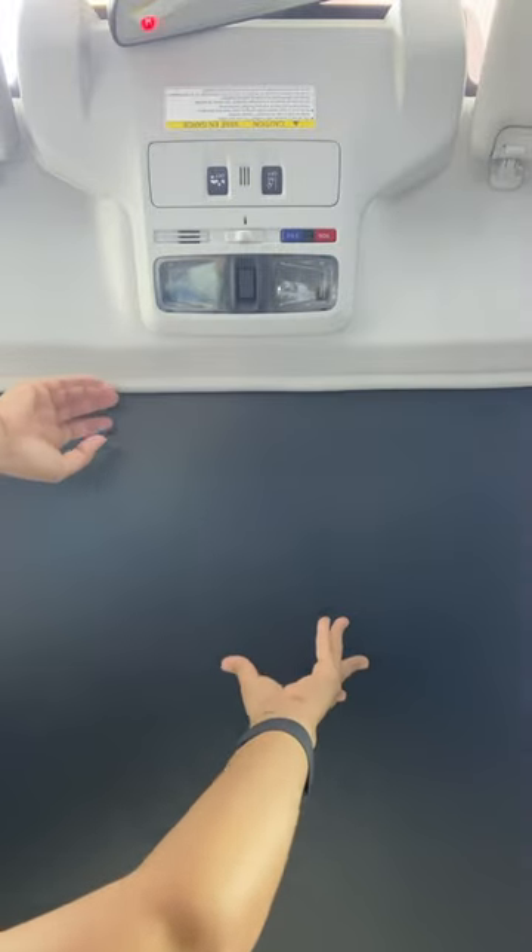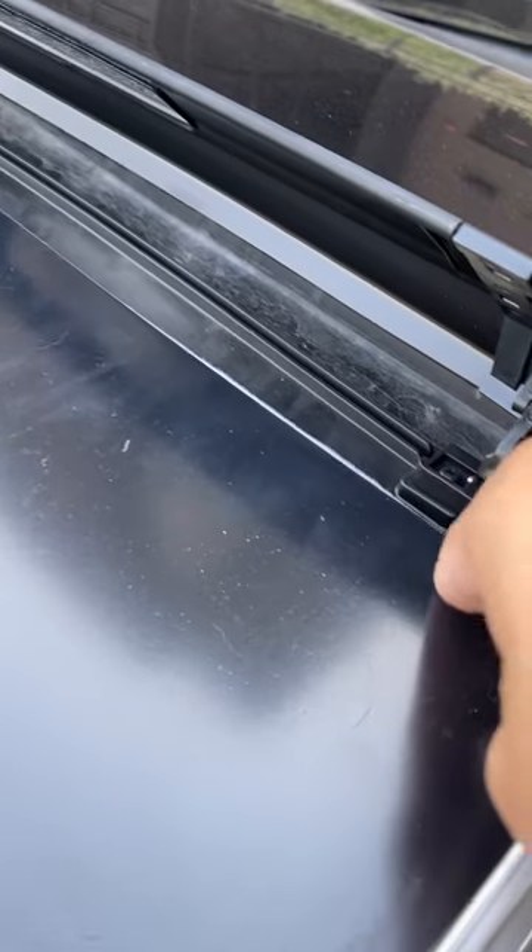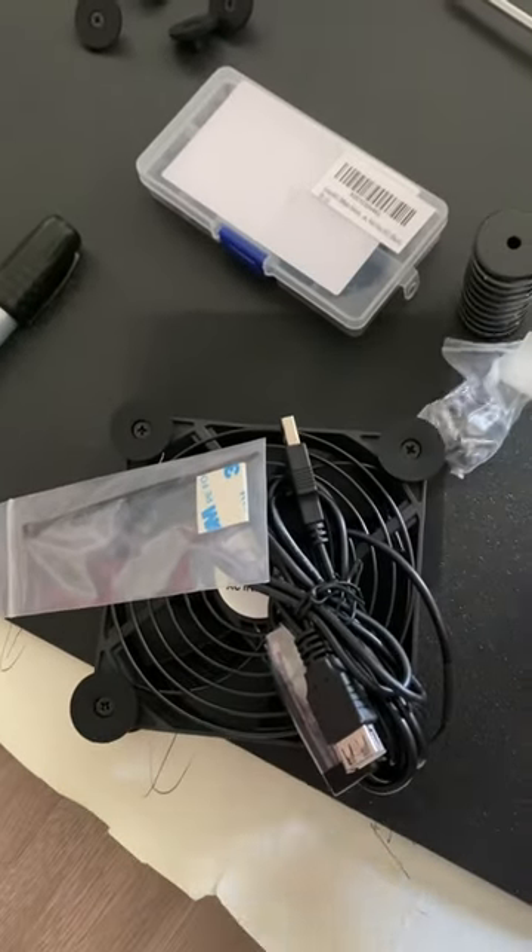I built this car sunroof ventilation system I found on YouTube. It's pretty simple — just a piece of plastic that you strap a computer fan onto. It was pretty simple to do, but cutting the plastic board is really hard, and my sunroof was way bigger than I thought it would be.